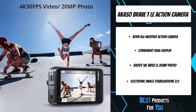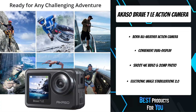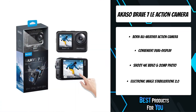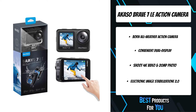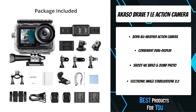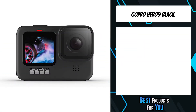The Akaso Brave 7 LE can take hyper-quality 4K 30fps video and 20MP photos, recording your adventure without missing any details. It is equipped with improved six-axis EIS, providing gimbal-like stabilization and greatly boosting the stability and fluency of your recording, enabling excellent footage even when you or the subject is fast moving.